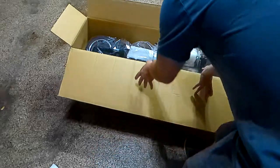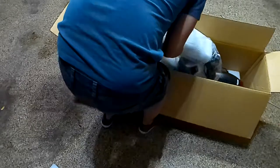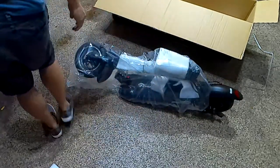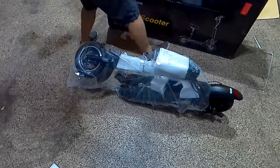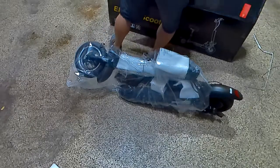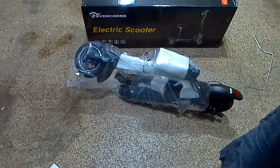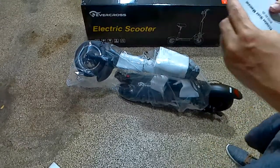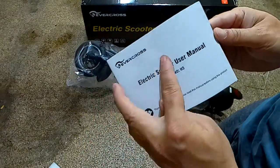I'm going to stand in front of the camera real quick so I can yank this out and lay it down softly. It has a manual here at the bottom. I'll close the box so you can see the logo and the packaging. So it comes with the manual — the model is the Evercross H5.